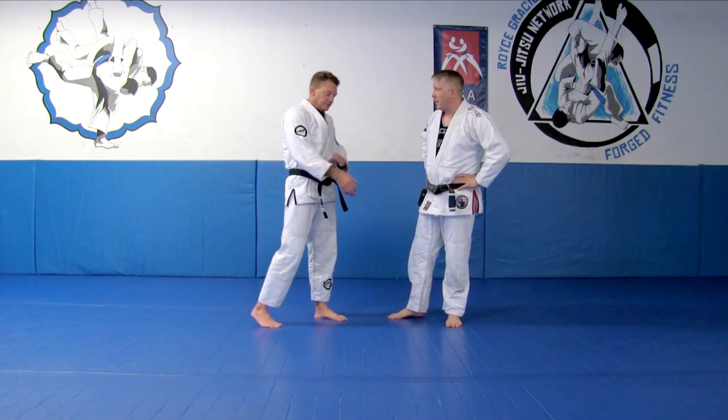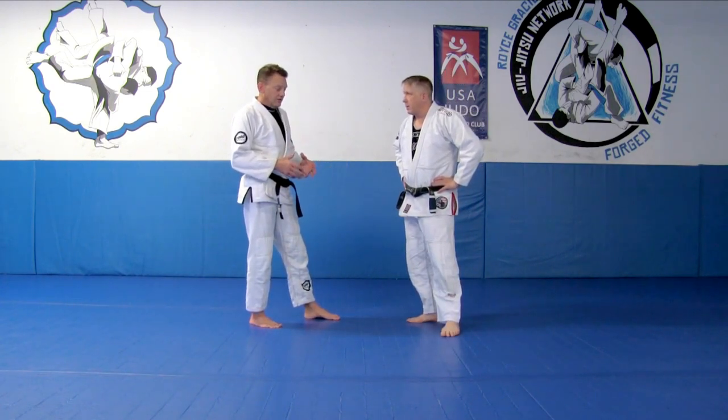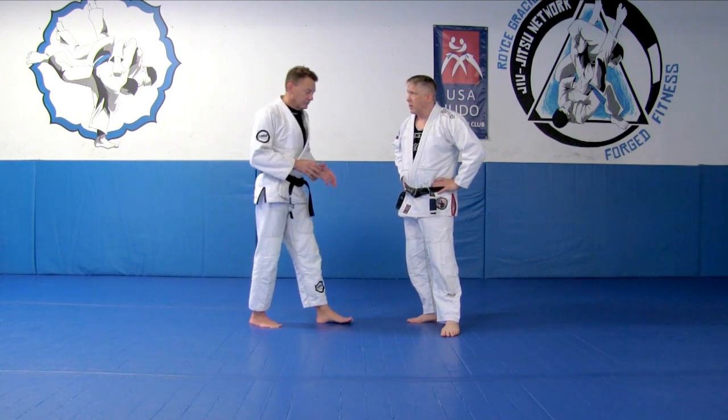This is a takedown that's pretty common. You'll see it a lot in jiu-jitsu, and it's very similar to an outside single for wrestling, but that shot is actually wrong in a jiu-jitsu match just because of the grips that you have.